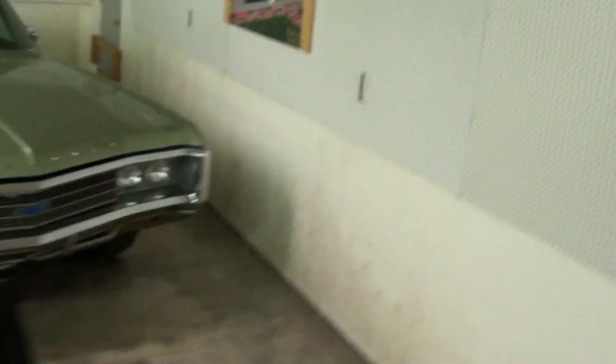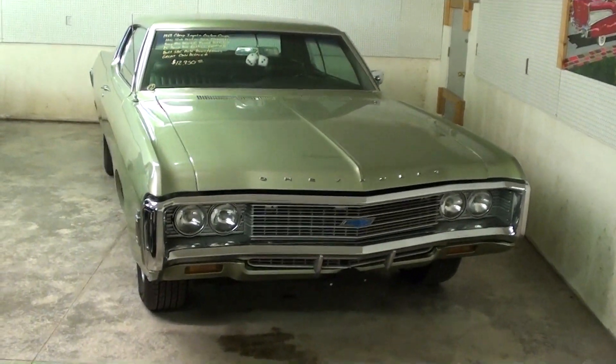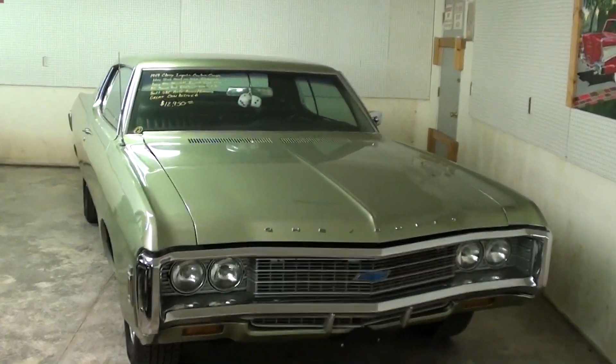Hey everybody! Coming to you from Country Classic Cars here in Staunton, Illinois. In one of my previous videos, a couple of you noticed this 1969 Chevrolet Impala and you wanted me to take a closer look at it, so that's what I'm going to do here today.